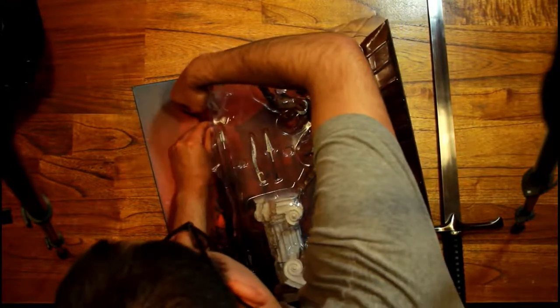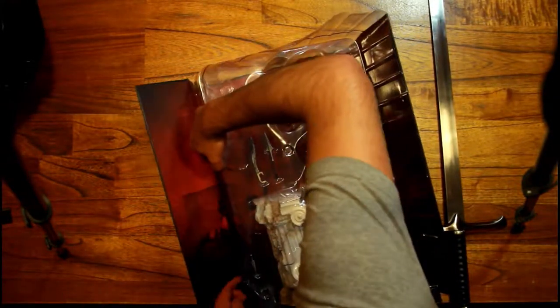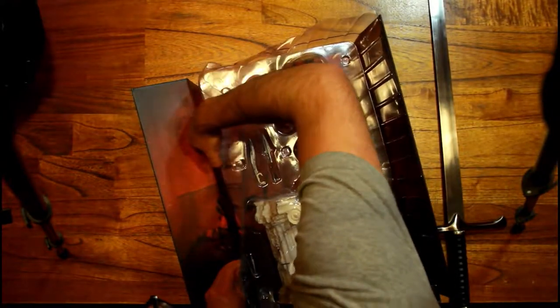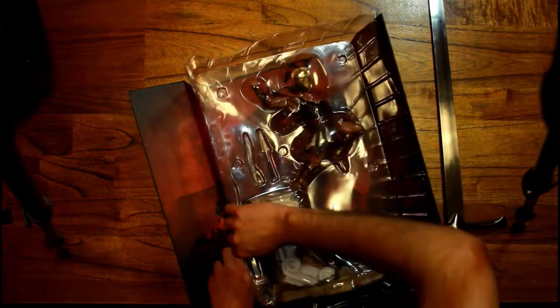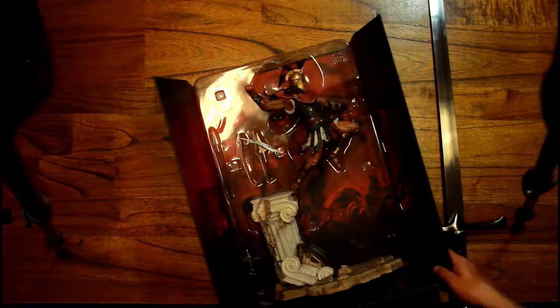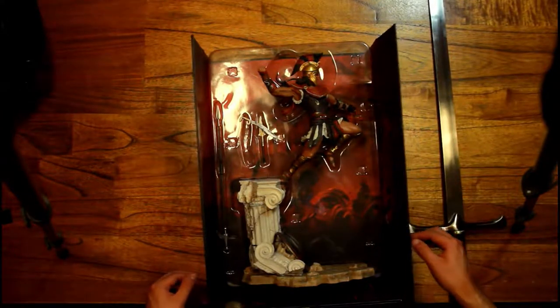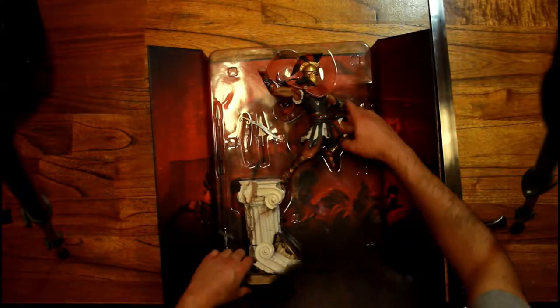Let me get all the tape off because there's a lot of tape on this plastic. Now we can free up the statue — it looks a lot bigger than the Cassandra statue, at least. Oh, the sides of this box are magnetic, so it's really satisfying to open. It's not really necessary but it does feel good.